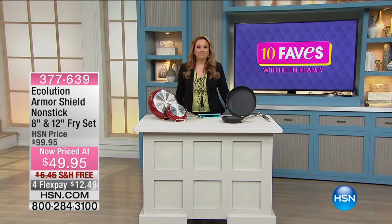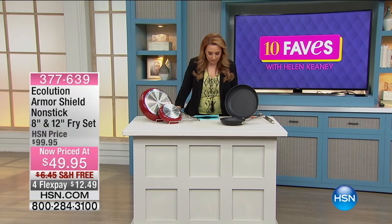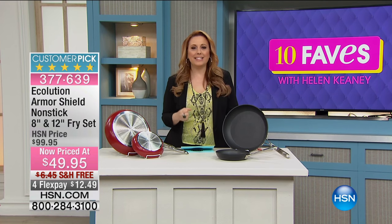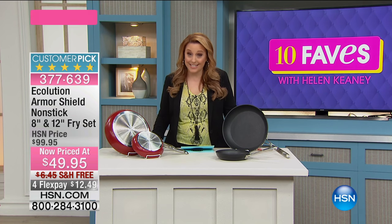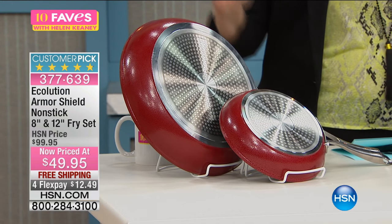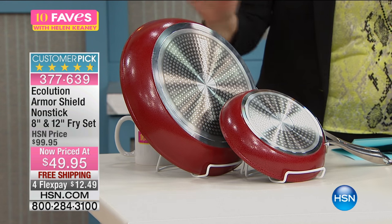Our next item is really kind of an evolution — it's the Eco-lution Armor Shield Non-Stick Fry Set. You're not getting one, you're getting two: the eight inch and the 12 inch. And you have a choice of the gorgeous red or that fabulous black.